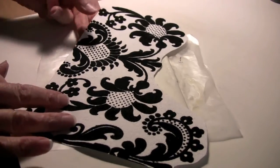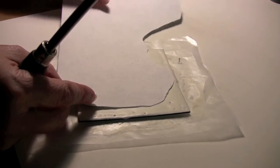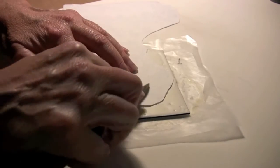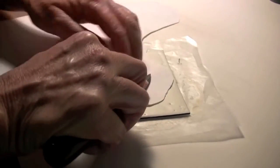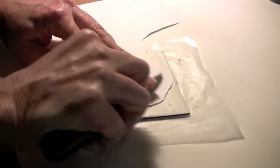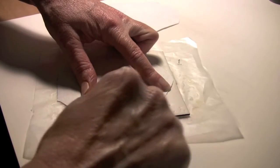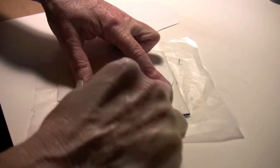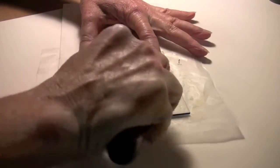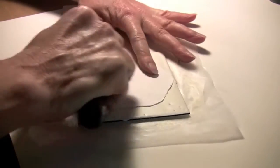Today we're going to have a lot of fun with some flocked paper. Flocked paper, for those of you that don't know, is that type of paper that is infused with small fiber particles to create a raised decorative design. You're probably familiar with it from old wallpaper sample books from years gone past, but more recently you can find these flocked papers being manufactured and sold in scrapbooking stores, art supply stores, and so forth.